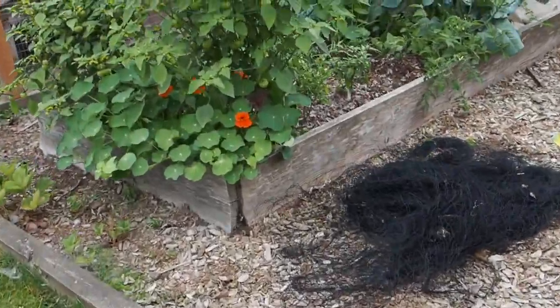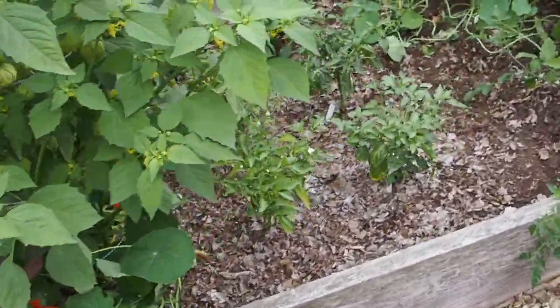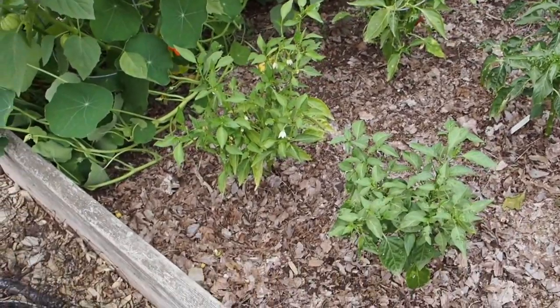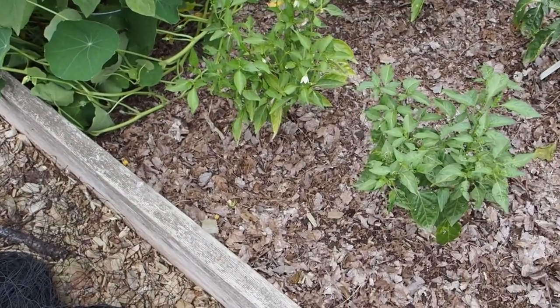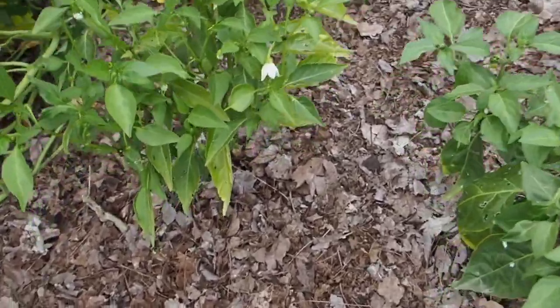Hello and welcome back to Gapy's Garden. Today we're going to take a look at the peppers we have outside of the greenhouse. We've had a very mild summer so far — some nice temperatures this week, but otherwise pretty mild, kind of wet and rainy. So let's see what we have here.